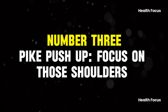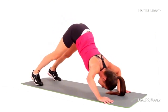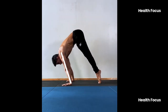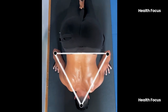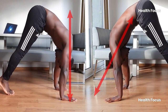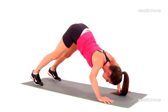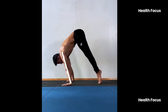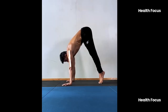Number 3: Pike Push-Up — focus on those shoulders. If you want to shift your focus away from your chest and start building boulder shoulders, the Pike Push-Up is your new best friend. Most push-ups put the spotlight on your chest, but this one hones in on your deltoids, giving you a powerful shoulder workout. Get into an inverted V-shape with your hips up in the air; as you lower your head toward the floor, bend your elbows, then press back up. Your legs stay straight, but the movement is all about your upper body. Want to make it harder? Elevate your feet on a box or bench — this increases shoulder engagement and helps you progress toward handstand push-ups.